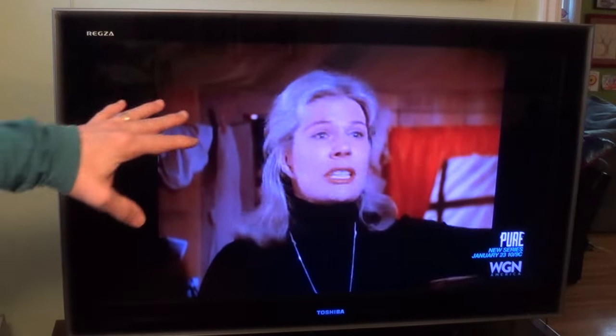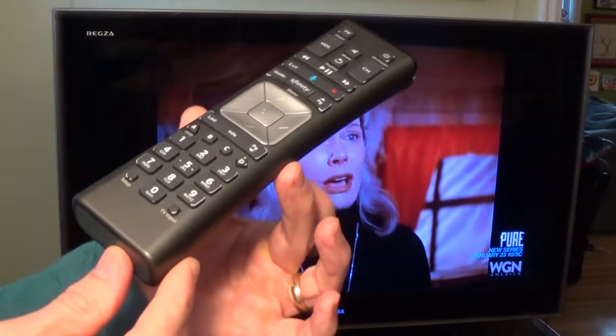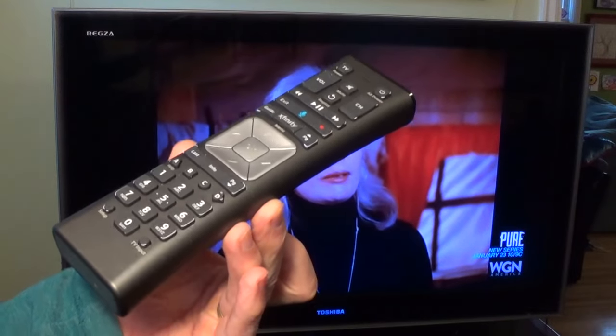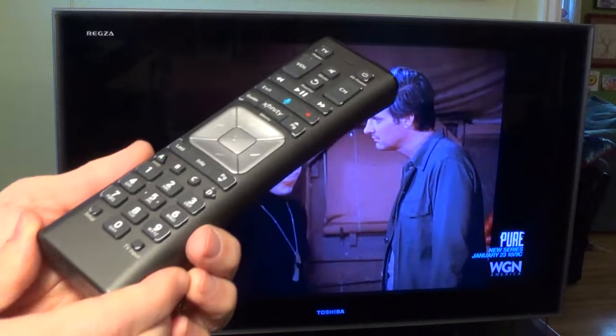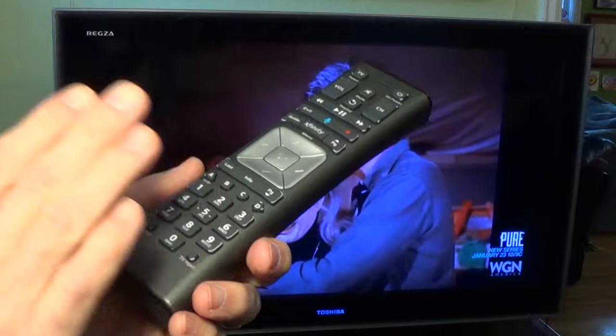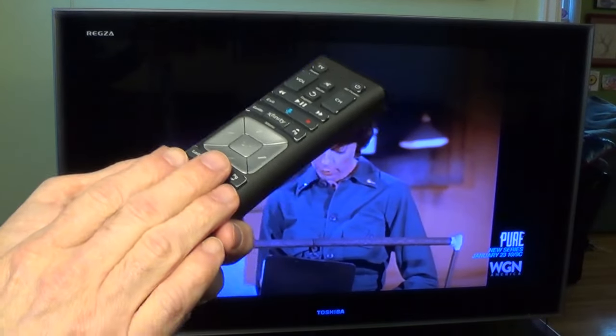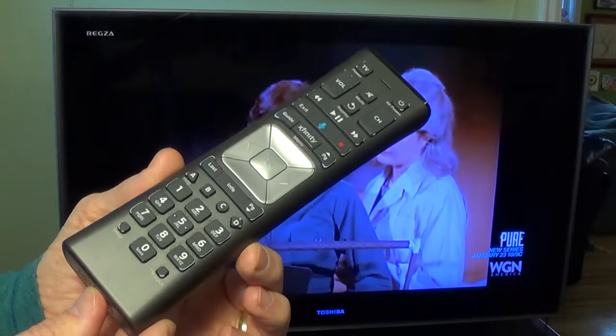I went ahead and turned on the TV and put it on mute so it won't disturb us. I want to focus in on this remote. Now this is an XR11 Xfinity remote. If you have a different type of remote, this tutorial might help you out a bit, but this is primarily for the XR11 Xfinity remote.